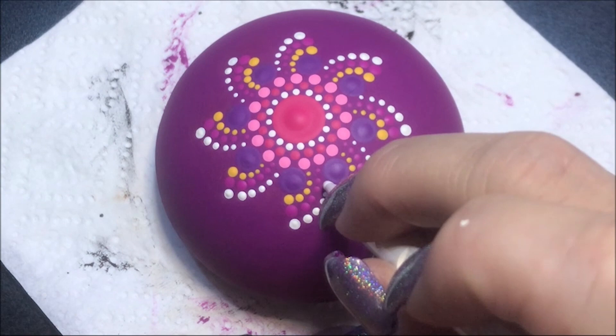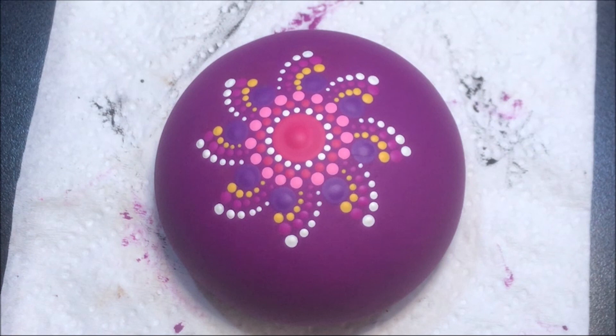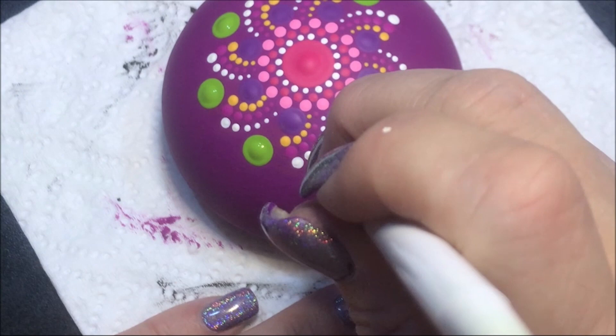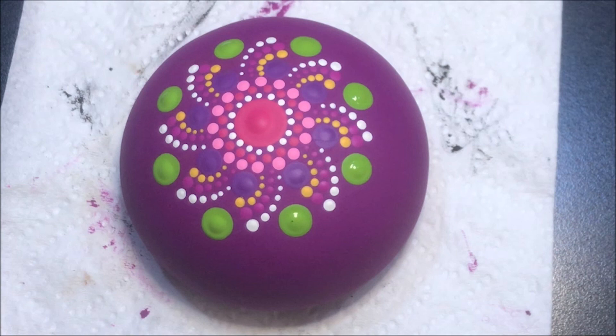Now I'm going to come in with a bigger dot and this Irish moss color. Let's go to the number 12. I'm going to put it right in the center of each one of these. Now I'm going to come back in with that bubblegum pink color, with the number three, and I'm going to do two dots kind of right in the center of each one of those, as best I can get them.